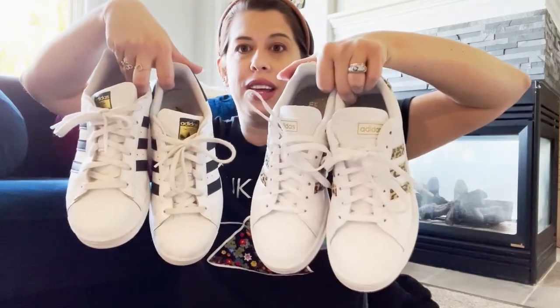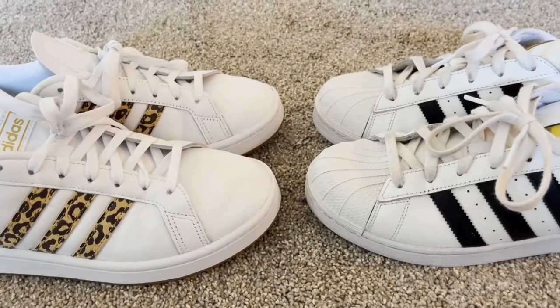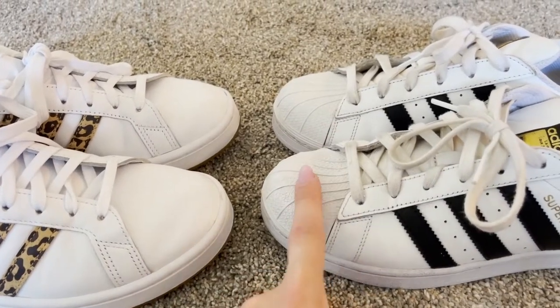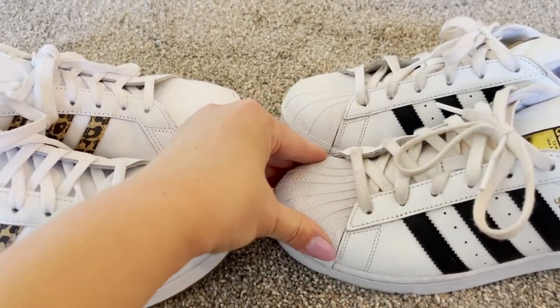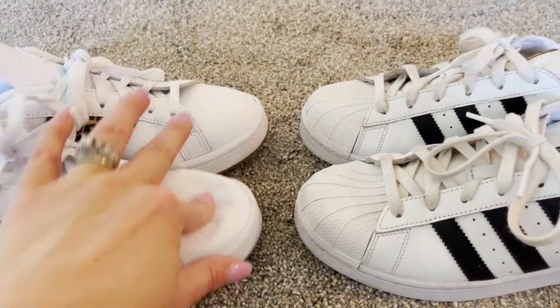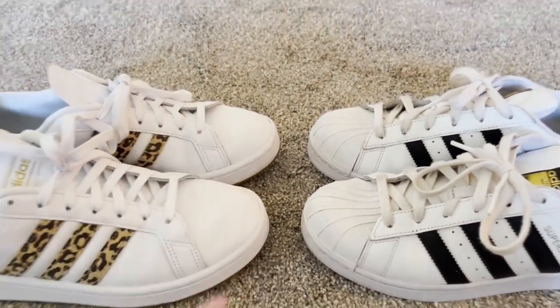First, let's talk about some differences between the two pairs. These are the Superstars and these are the Grand Quartz. One of the major differences between these two shoes are the toes. The Superstars have a hard shell toe and the Grand Quartz it's soft — you can hear it, squishy. So that is one of the major differences.